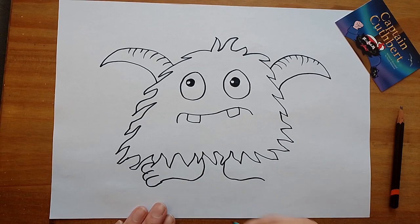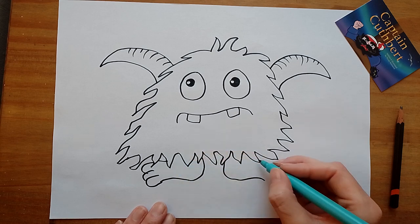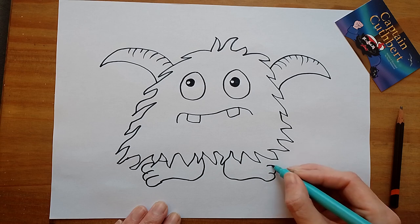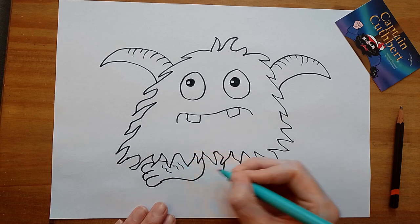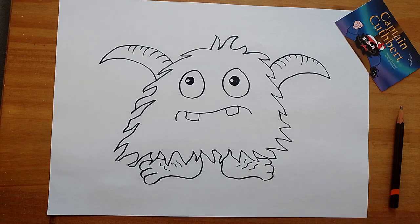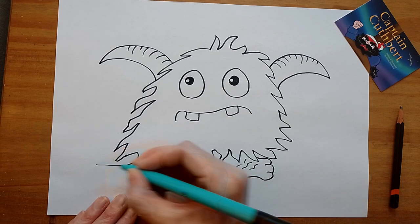There we go — you could connect it there, and the same on this side. Big toes! Should we put some hairy feet? You know, all you need is some squiggly lines. Who's got hairy feet?